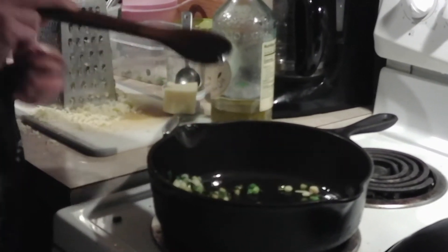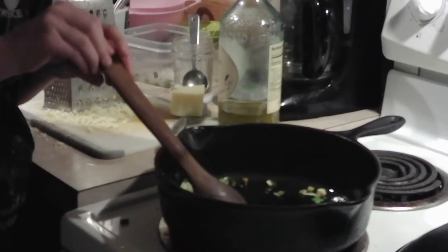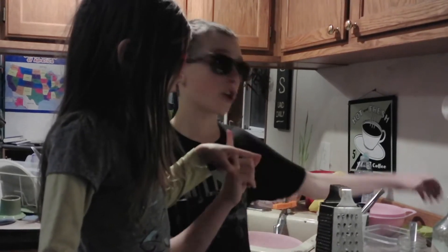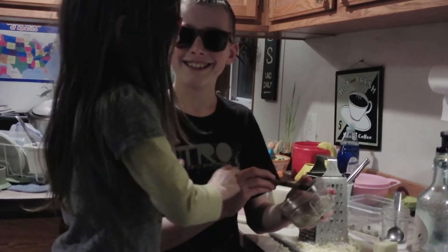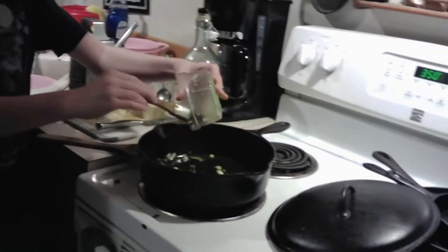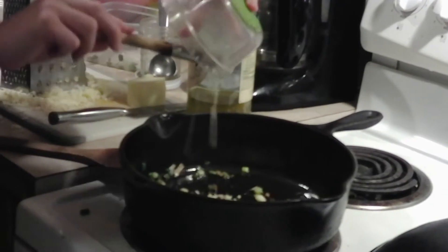They're gonna make a very noisy sound and pop oil at you, so be careful! Now that our onion is done, we're gonna add in two cloves of garlic — make sure it's chopped up. It's gonna be cooking at the same heat for a minute.